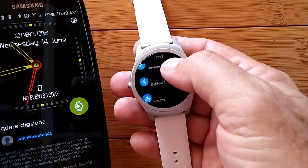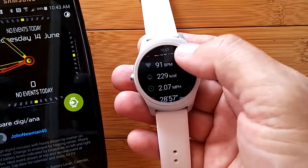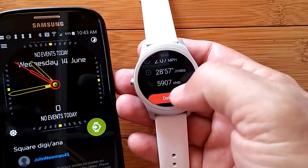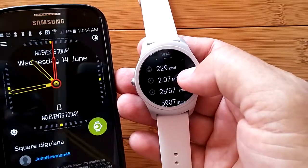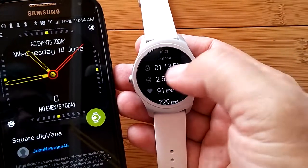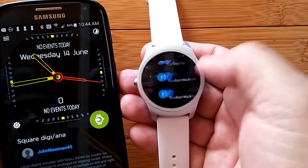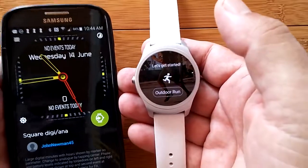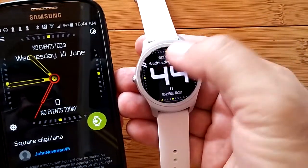Outdoor run, outdoor run, cycling, outdoor walk — I think this is the one I actually did. A walk with accumulated real data. Here's the number of steps I walked — two miles per hour, strolling around the neighborhood. I strolled for two and a half miles for an hour and 13 minutes with a few pauses. You get all that data, and it can transfer over to three different apps: Strava, Runtastic, and Google Fit.